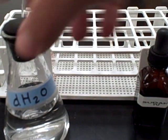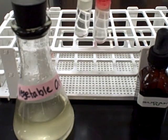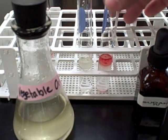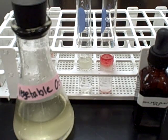Next we have vegetable oil with a little water mixed in. We have vegetable and water, and vegetable and water with Sudan 4. You can see the strong red color.